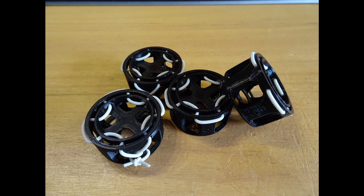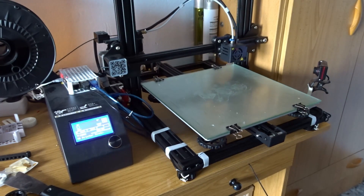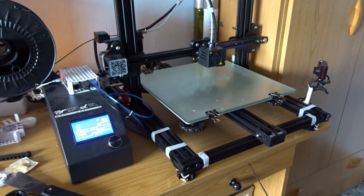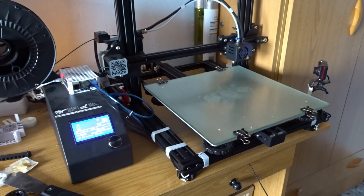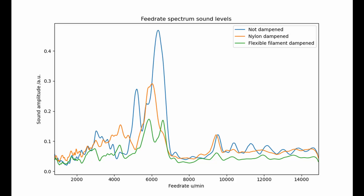In order to test the performance, I wrote a script in Python that generates G-code to test the frequency response of any 3D printer. Then I ran the test without feet, with nylon feet, and with flexible filament feet.